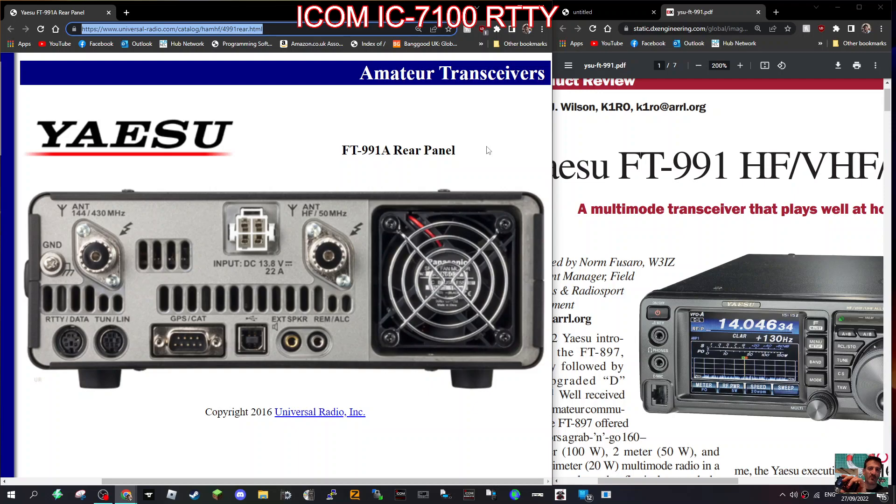M0FXP, just a quick one. Got a nice rear view of the FT-991A here. As you can see, you've got the 2m/70cm antenna connection, the ground connector, RTTY data tune and line in, GPS, CAT, and USB — the square type that you use on your printer.